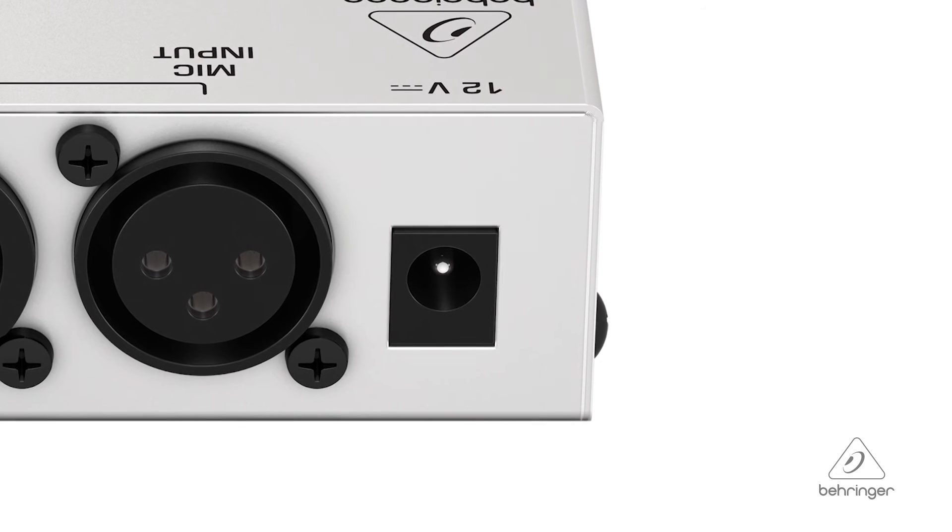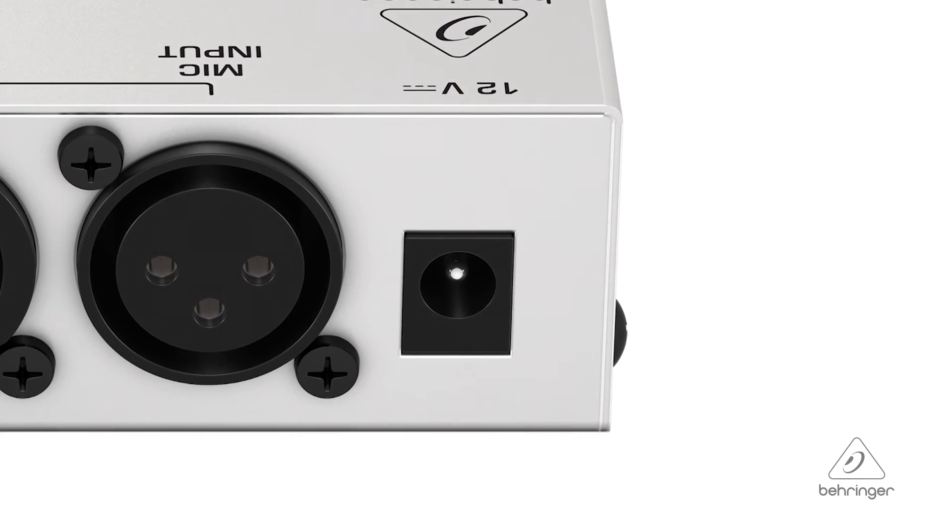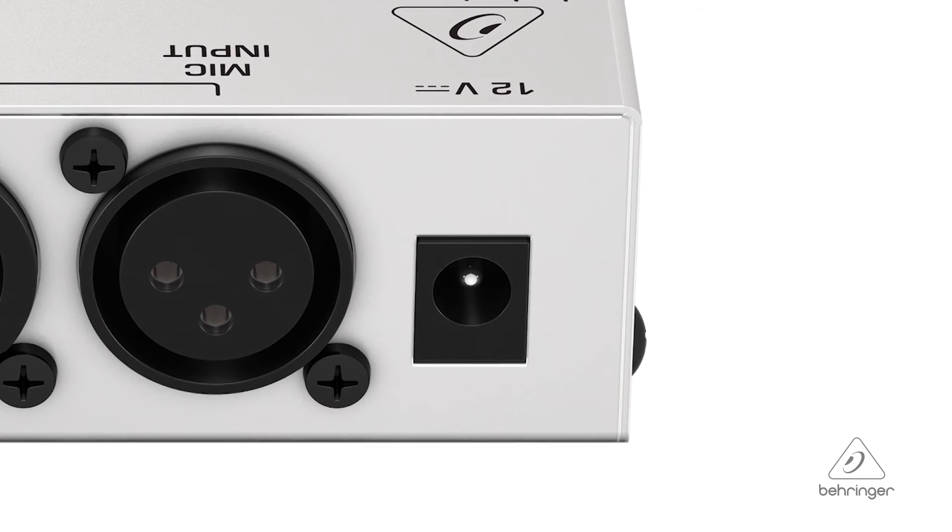You can connect a big set of headphones if you're in the studio, or if you want to use in-ears on an eighth-inch jack, or your iPhone earbuds — something like that. You can connect either one easily. The MA400 runs off 12 volts. The adapter is included, with a jack for it right on the box.